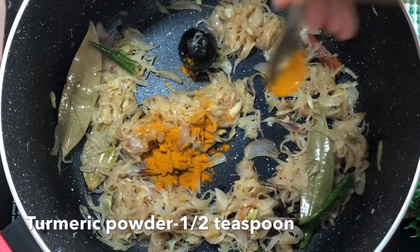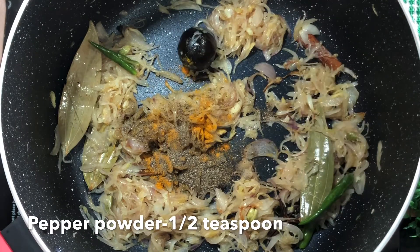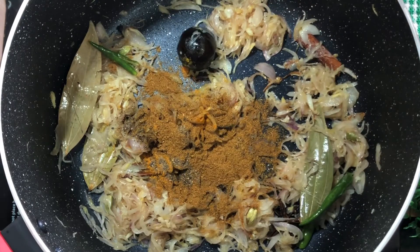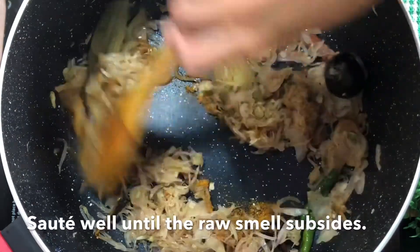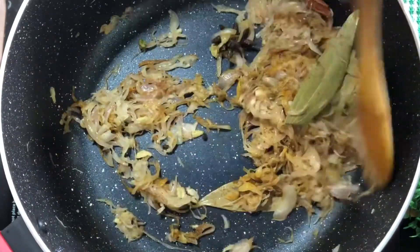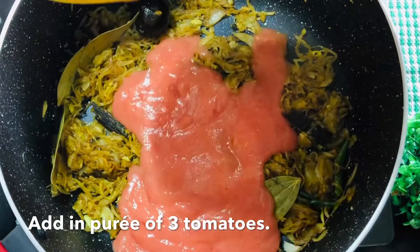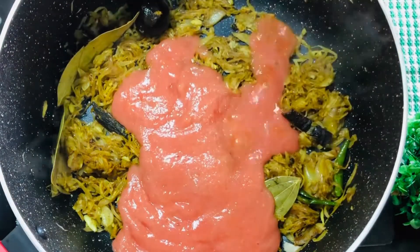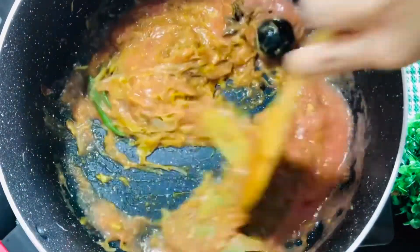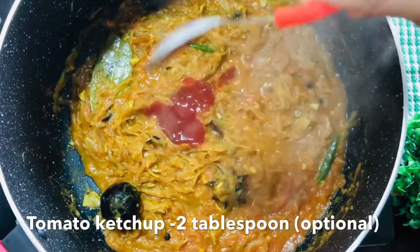Add 1 teaspoon of salt. Press 1-2 tablespoons of tomato sauce.